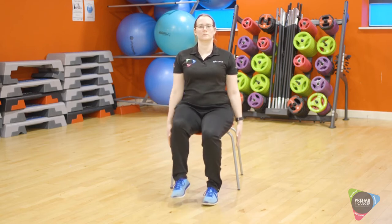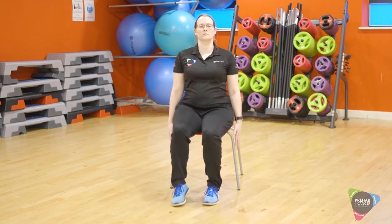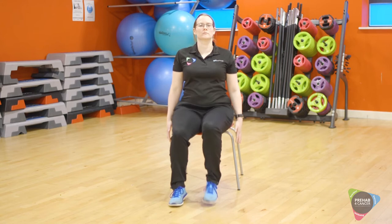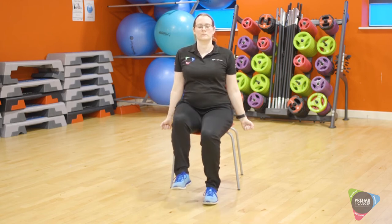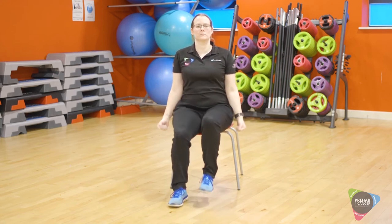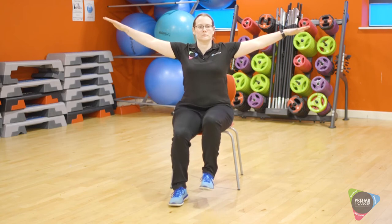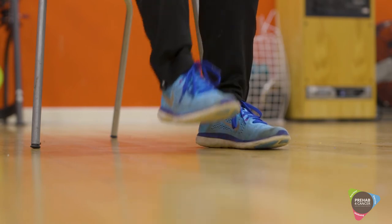Starting with shoulder raises — ten of these. Moving on to backwards shoulder rolls, again ten of these. Next will be a bicep curl, again ten. Following with lateral raises, and finishing off with toe taps.